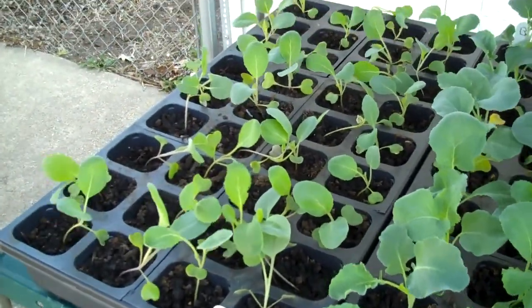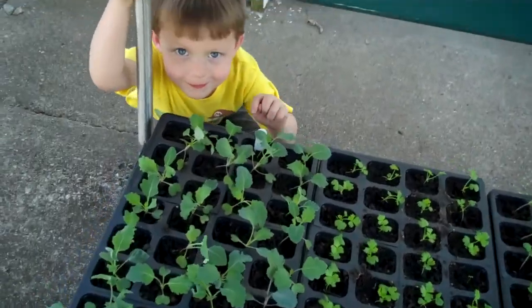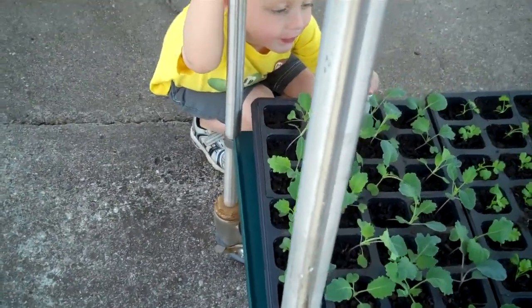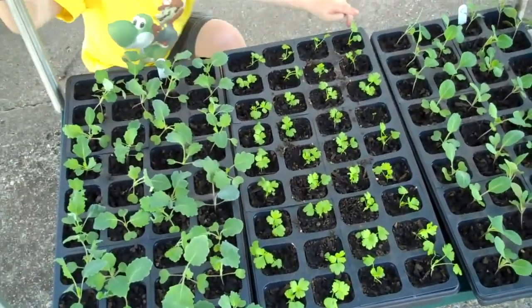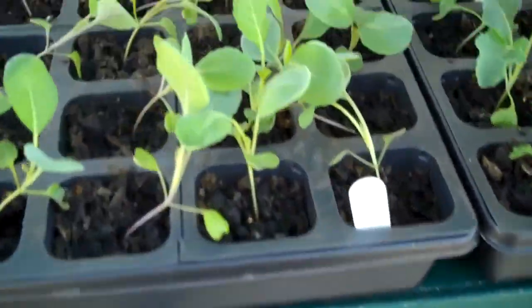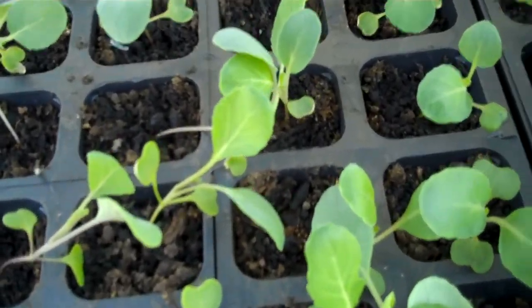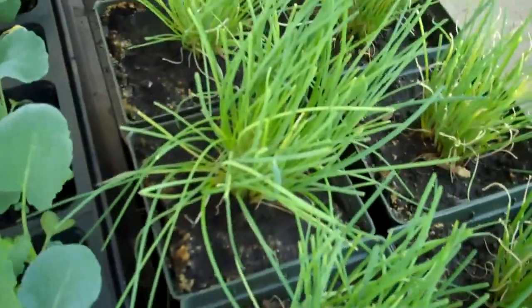So that's kind of what we're doing. We've got kohlrabi, that's our celery, that's our cabbage, this is our cauliflower, this is our broccoli, and that's our onions.